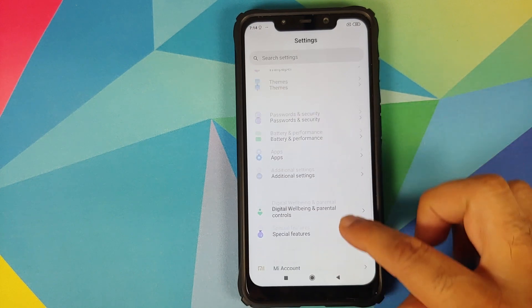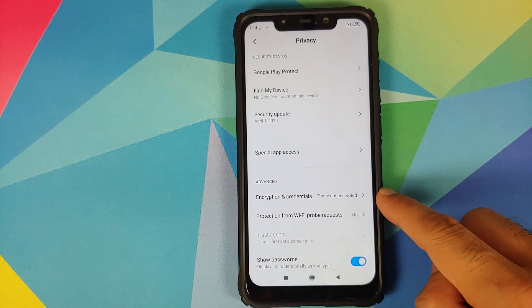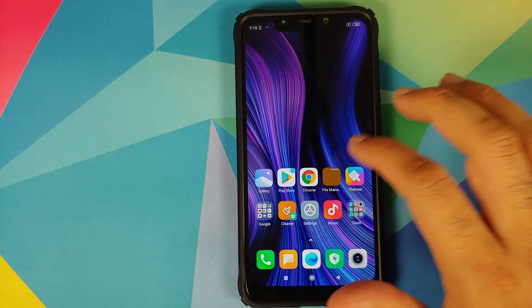To check if your device is encrypted, go into Settings, then Password and Security, then Privacy. As you can see, for me the phone is not encrypted. Under Encryption and Credentials, if it says your phone is encrypted, you will have to do a format data once we have flashed the ROM.